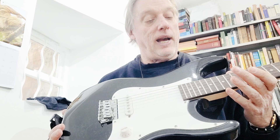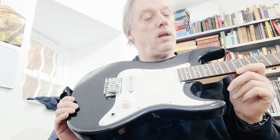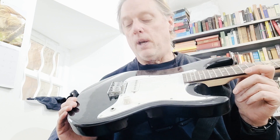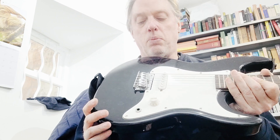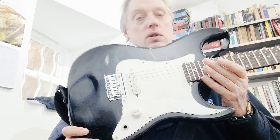This one had awful action on it — the saddles were too high and the neck had a big bow in it. I had to straighten it out, but otherwise now it plays pretty decent. It also had a lot of corrosion in the jack. A good spray with contact cleaner cleared that out, and now it works just fine.